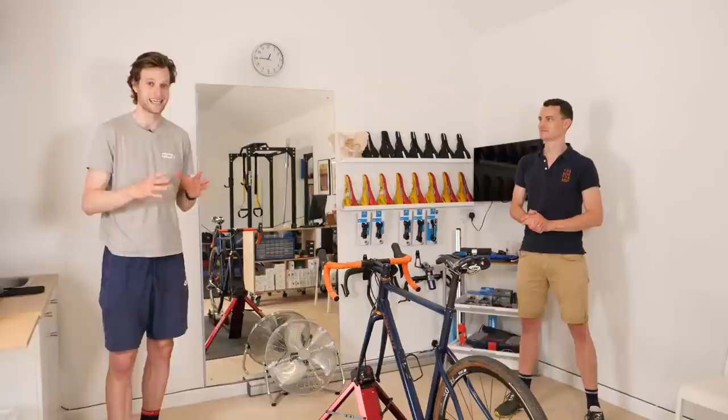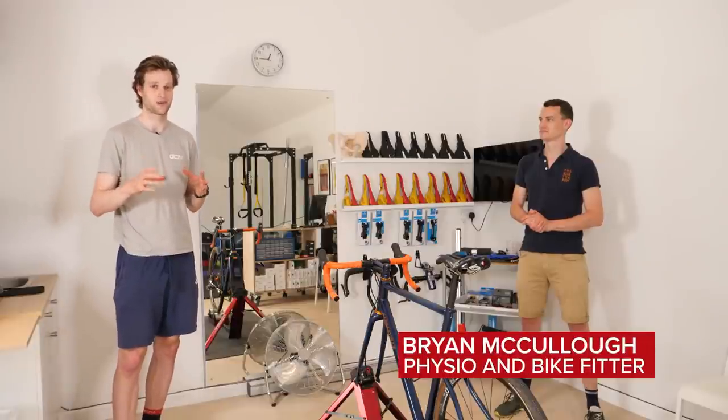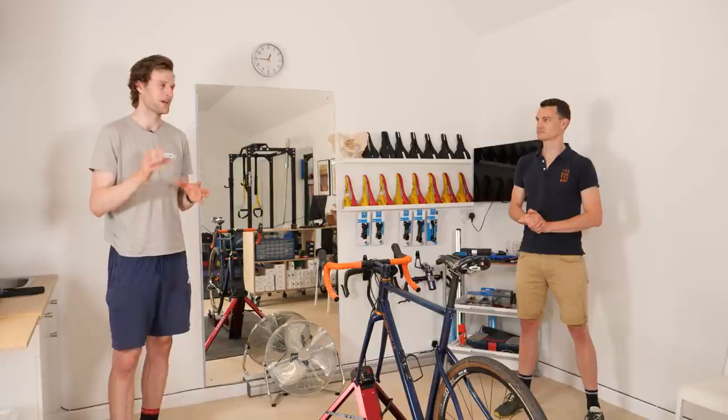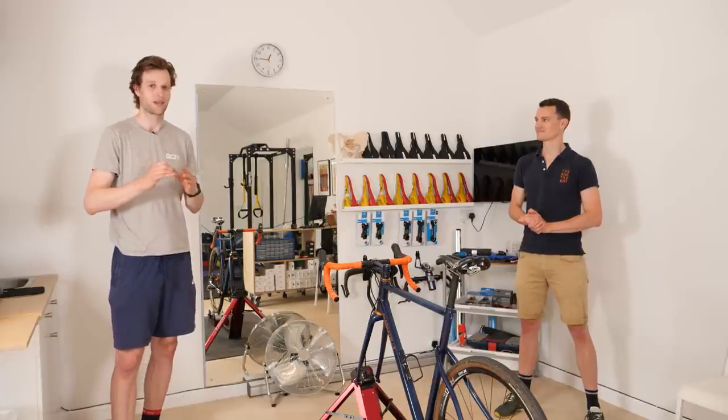I'm back with Brian from The Bike The Body. He gave us some fabulous workouts without any gym equipment in a previous video, but today I'm back to find out Brian's favorite workouts to do for the bike with gym equipment next time you're at the gym and wondering what to do.